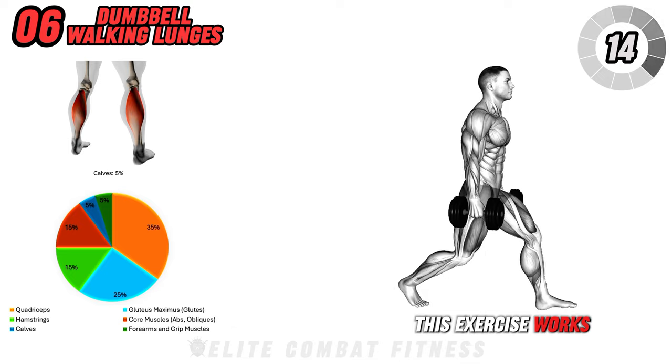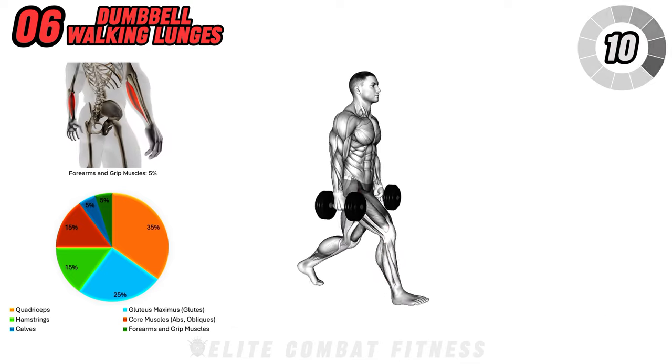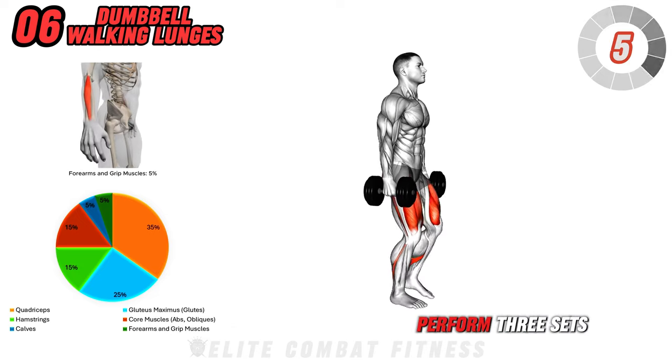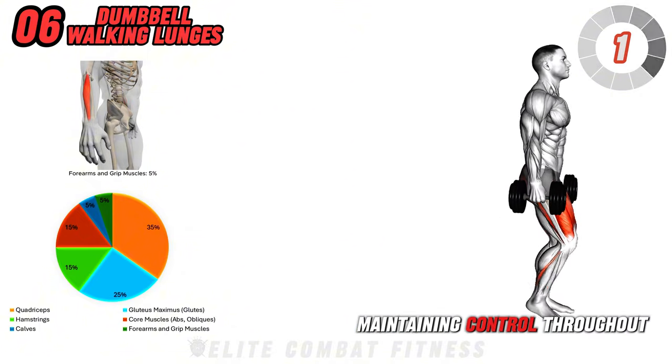This exercise works the quadriceps, hamstrings, glutes, and core, providing a full lower body workout that helps with muscle toning and stability. Perform three sets of 10 to 12 reps per leg, maintaining control throughout each step.